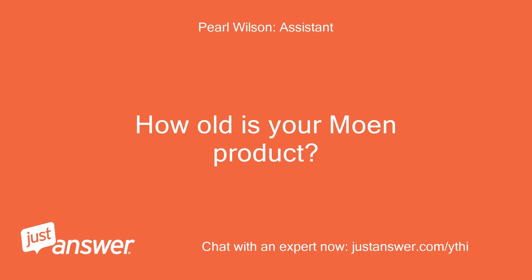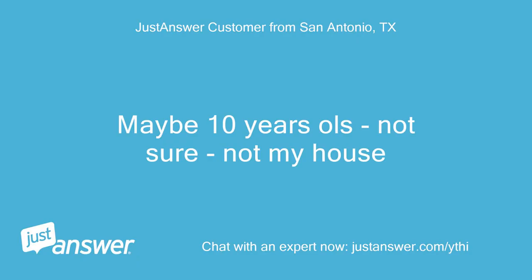How old is your Moen product? Maybe 10 years old, not sure — not my house.